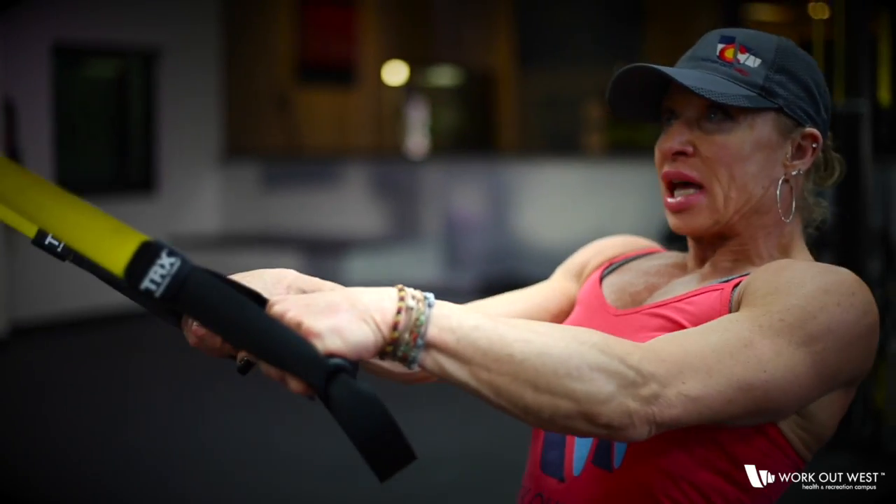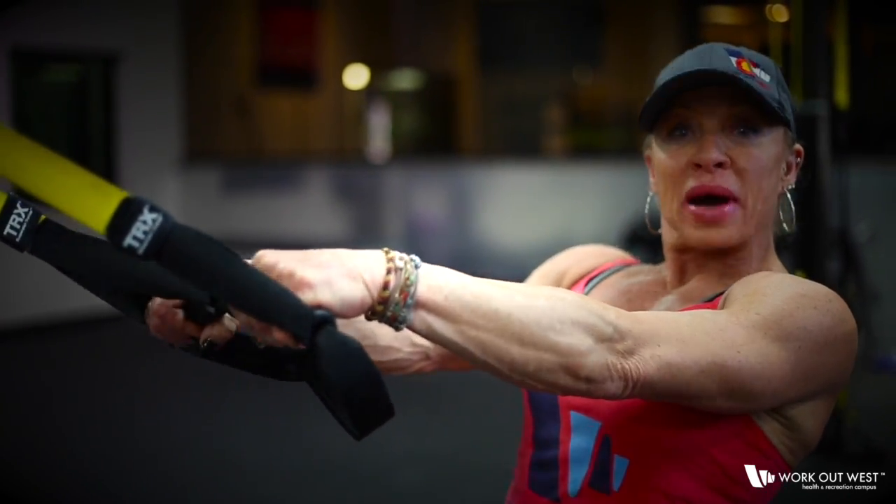The last exercise to complete the workout with the TRX will be a bicep curl.